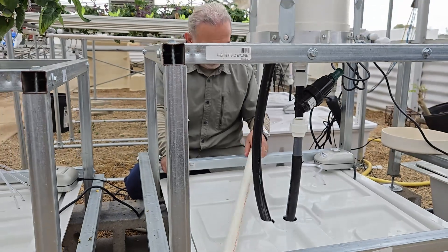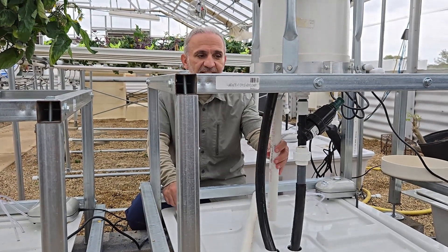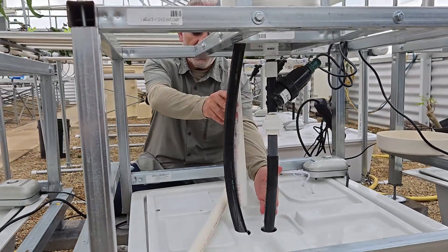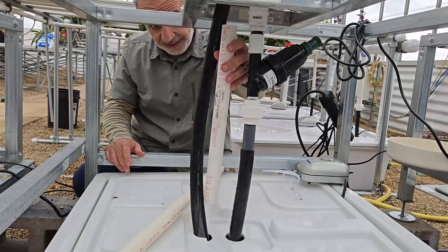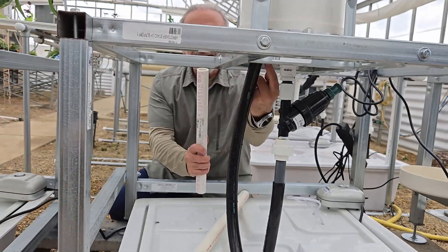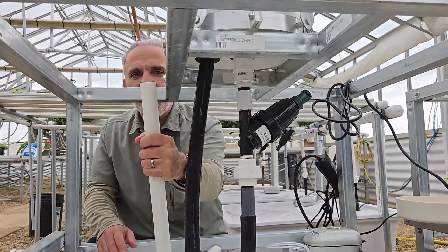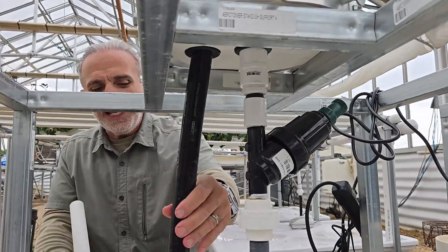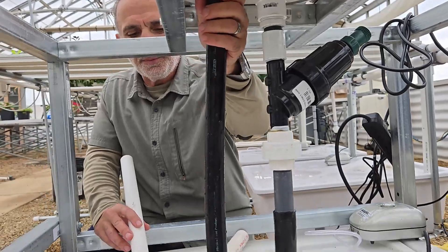Something else we did is that the original system used a PVC for the drainage. This is the water pump pushing water up, and this is the drainage pipe that goes back. It was barely attached to the gasket here, and any movement would make it come out. So we replaced it with flexible tubing and it seems to be working fine.